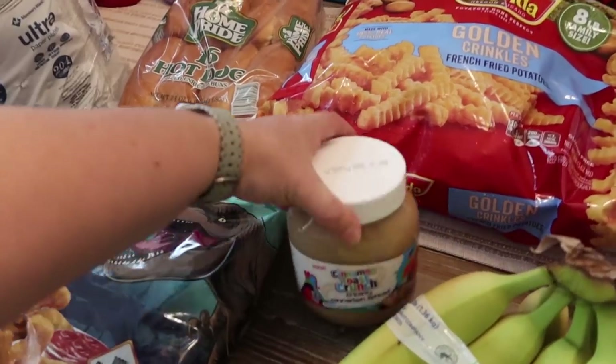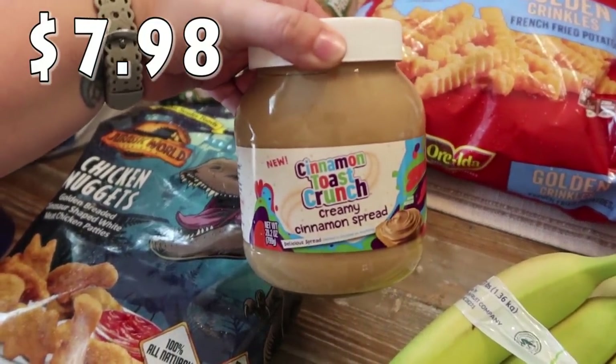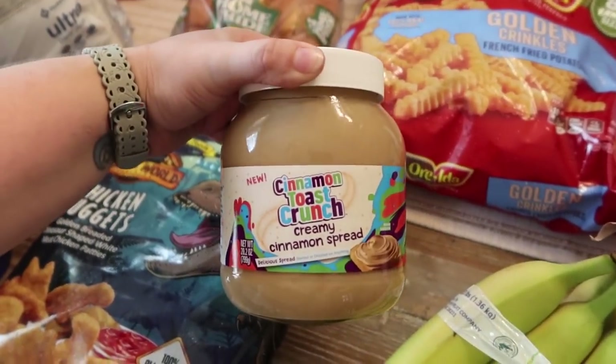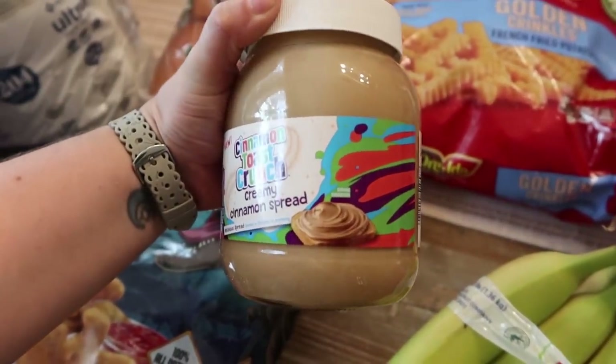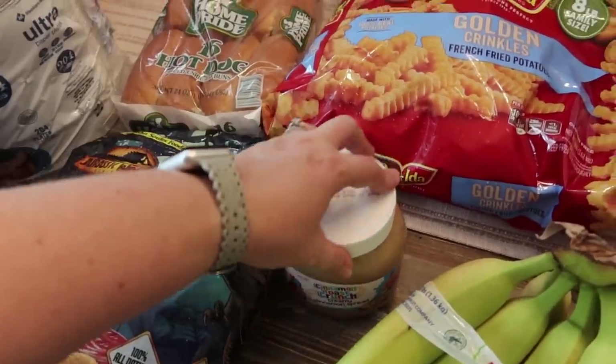This was something extra that I saw — I thought it would be fun on toast in the morning for breakfast with some fruit or bacon. It's Cinnamon Toast Crunch creamy cinnamon spread, and it does show it on a piece of bread. I just thought this would be yummy in the morning for a quick breakfast.